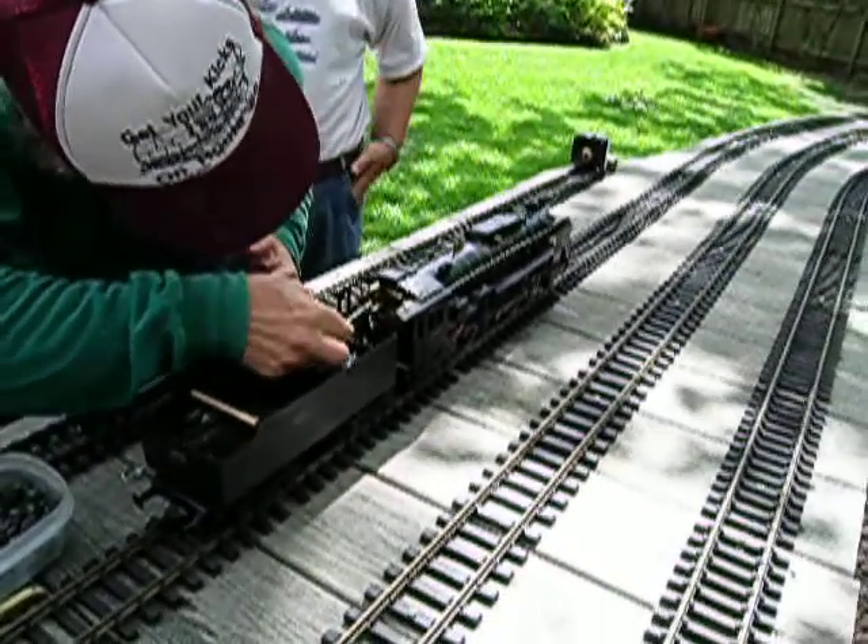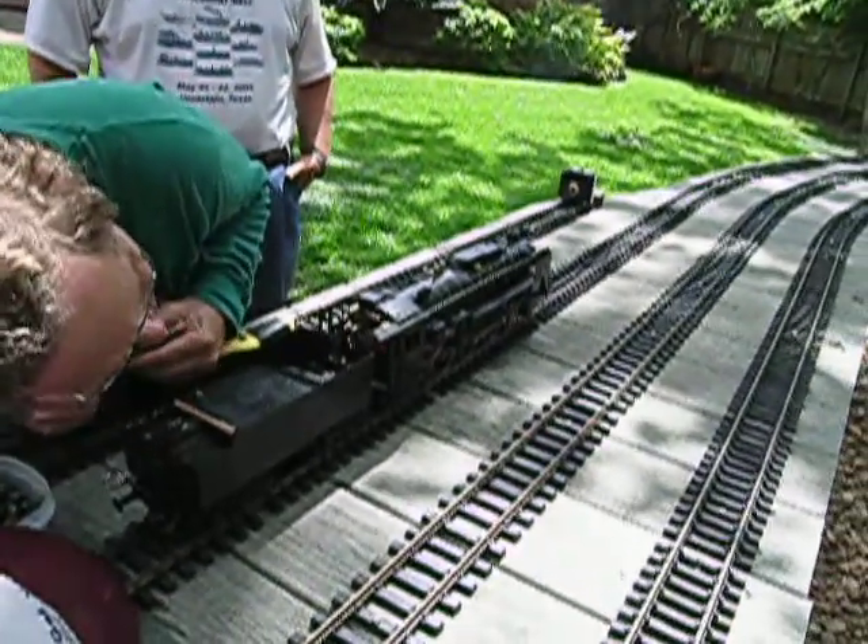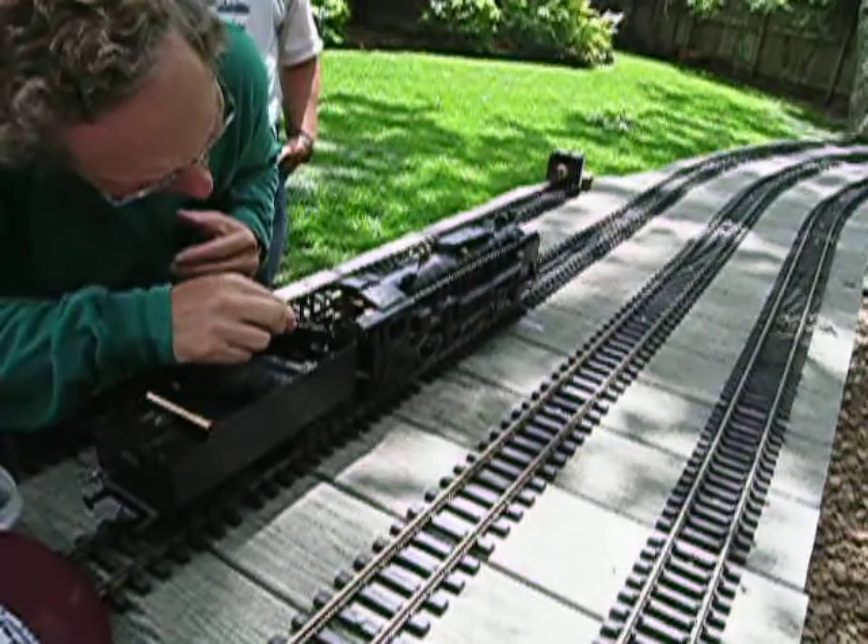Yeah, what that steam is — that's one way you can tell when you got plenty of water in the boiler. Oh, there's some fire! You got a rip-roaring fire in there.